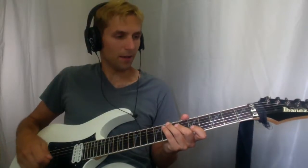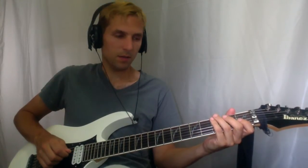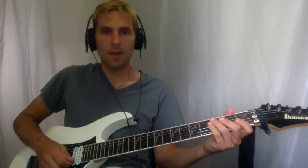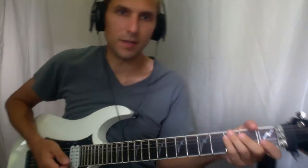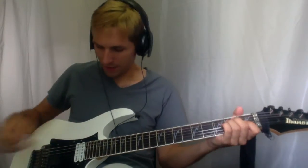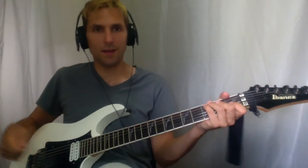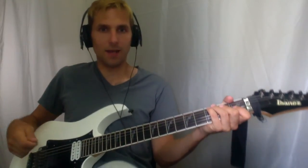This Calling is tuned down one whole step, so you're going to want D, G, C, F, A, and D. When you play a chord like this, you'll have D major. For this song, I like to use my bridge pickup — it gives it a nice little twang that cuts through. It sounds like Ollie's using the same.